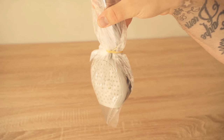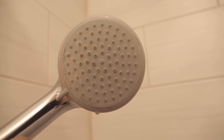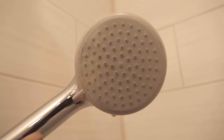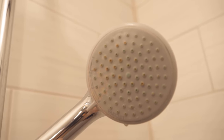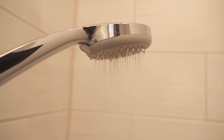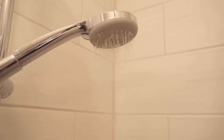In this video I show you why you should wrap a bag around your shower head. Surely you know it too — some lime sticks to your shower head over time. Over time the whole thing looks like this or maybe even worse. The individual nozzles become more and more clogged, and eventually there is no more sufficient water pressure. The shower head just sprinkles, or individual holes are completely clogged.